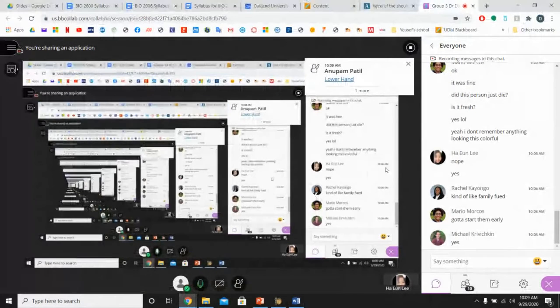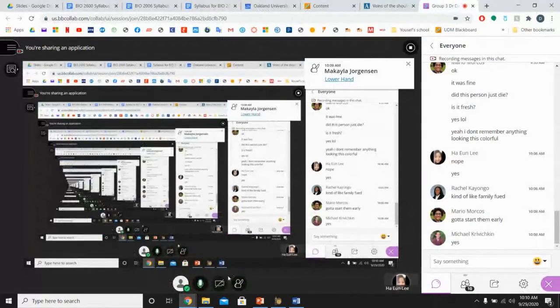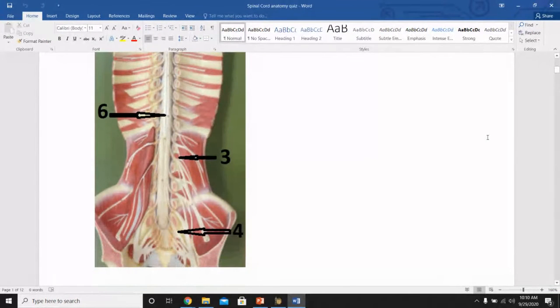A student identifies structures 1 and 2: number 1 is the cervical plexus and number 2 is the brachial plexus. Correct. For numbers 3 and 4, another student identifies number 3 as the lumbar plexus and number 4 as the sacral plexus — also correct.